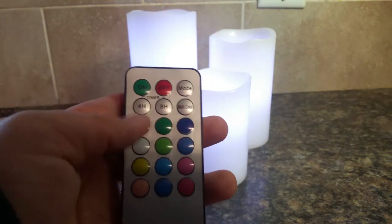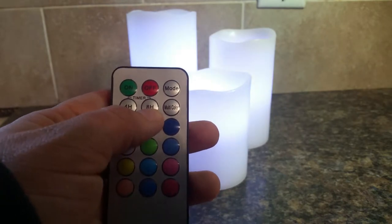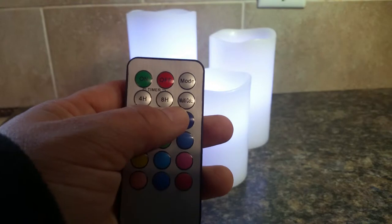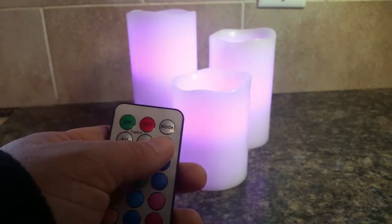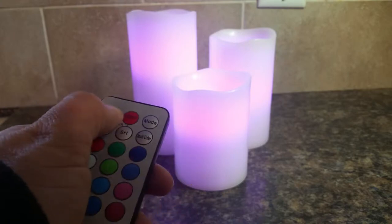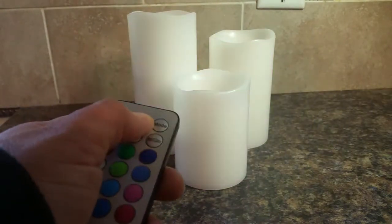You can set a timer on it for either four hours, where it'll stay on and then go off, or eight hours it'll stay on and go off. You can also do multi-color, which is where it just cycles through all the different colors it has, and of course you can turn it off and on via the remote.